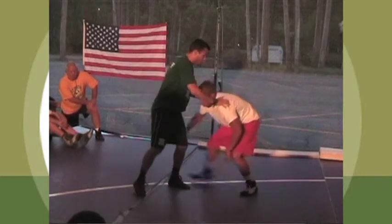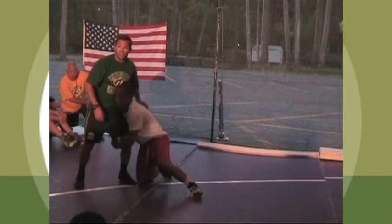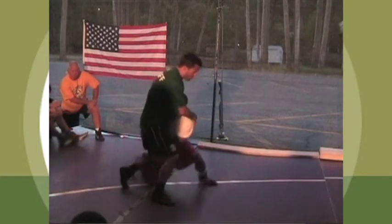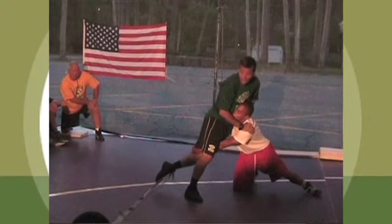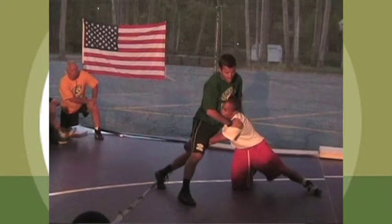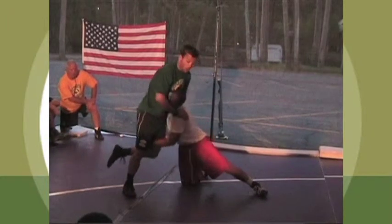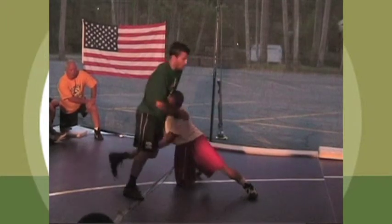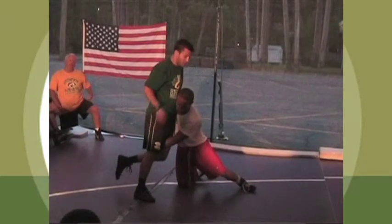First we're just going to work on single leg defense. Shoot the single leg on me. Number one is hips in - I drop my hip into him and I'm pointing my toe backwards. I don't want my toe on the mat. Every time my toe touches the mat he can suck my leg right back in. When my toes are in the air he can't suck it in as easily - there's nowhere for it to go.